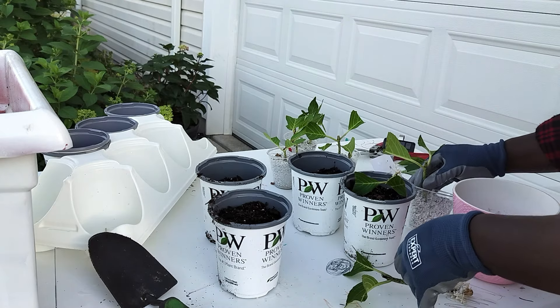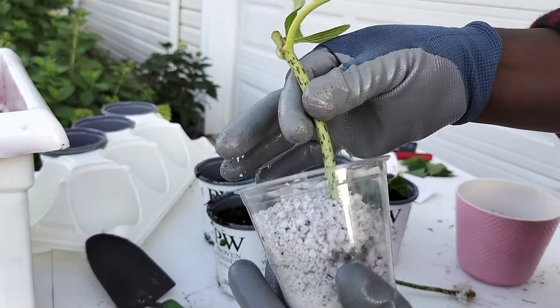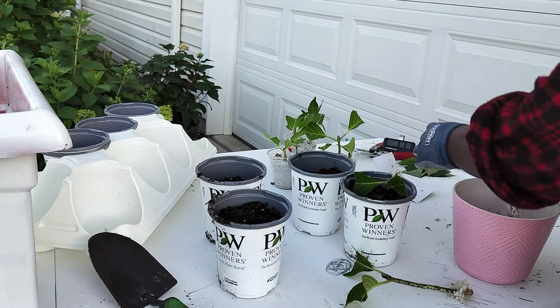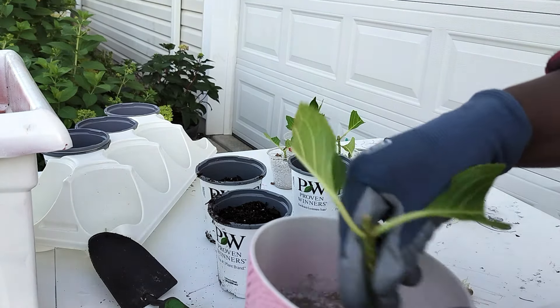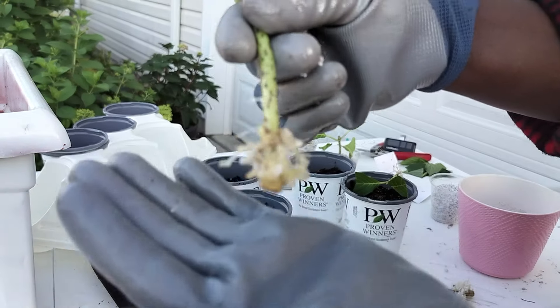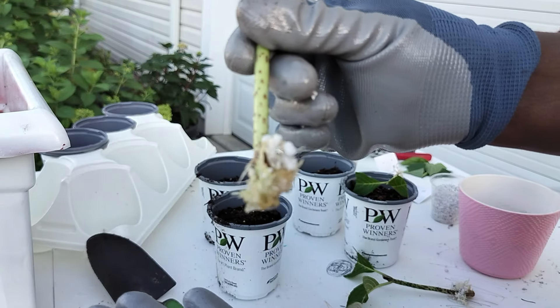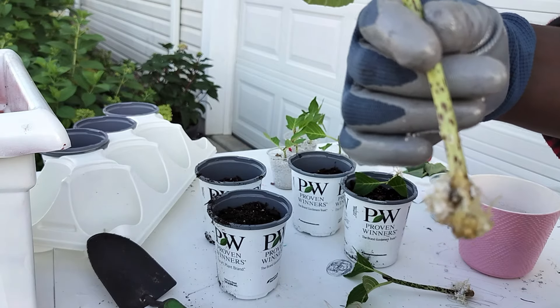Let's check one more. Shake it off in the water. Oh people — we got roots again! I cannot believe this. I rooted plants, people. I propagated some hydrangeas. This feels so good.